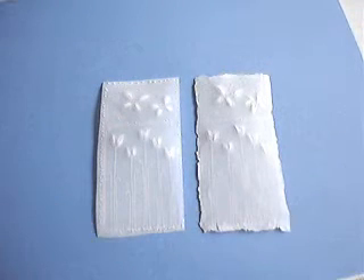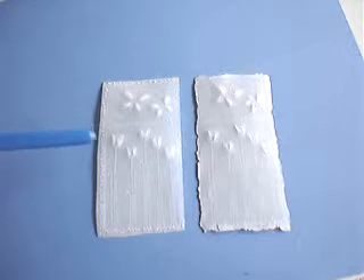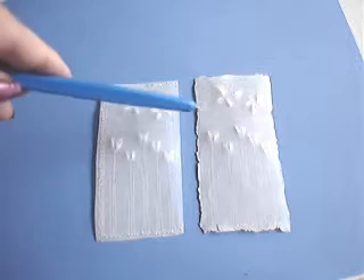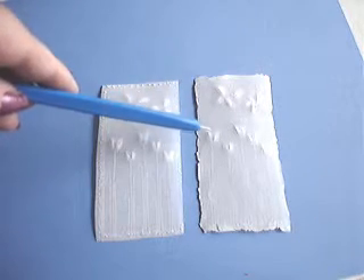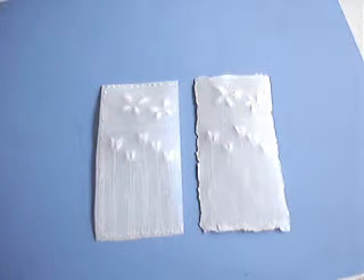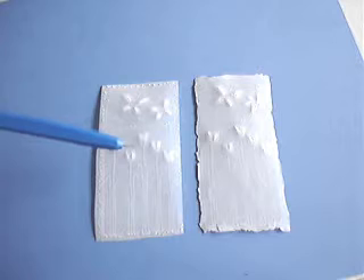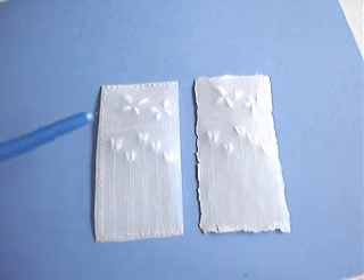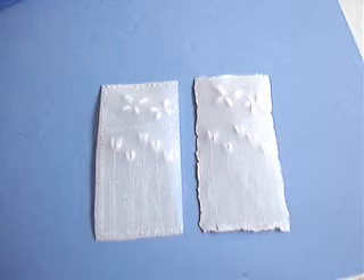Here are the two designs I've been working with. This one I have perforated around the edges and then cut with scissors, and this one I've perforated and torn along the poked holes — whichever you prefer. You can now use these as embellishments for a scrapbook page, a card, a gift tag, or anything you wanted.